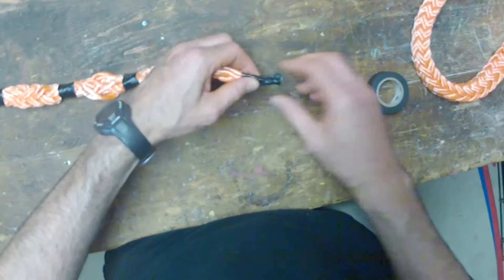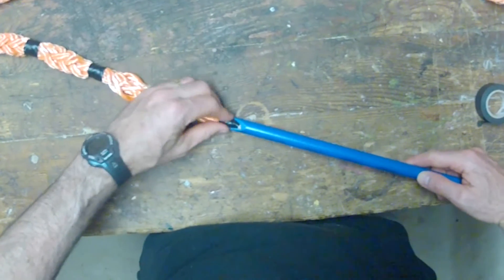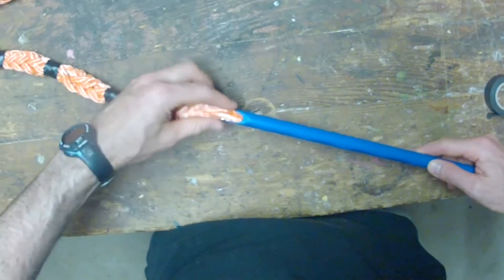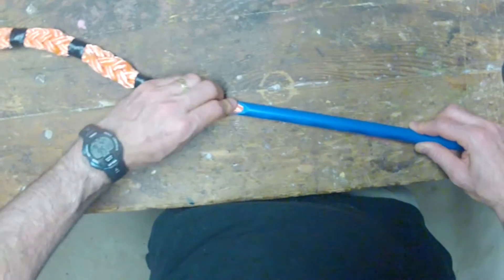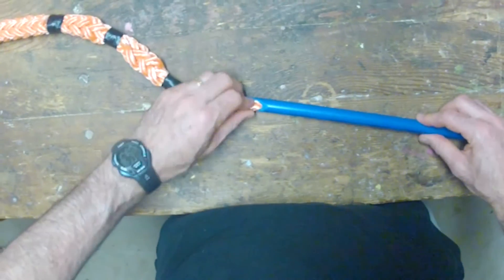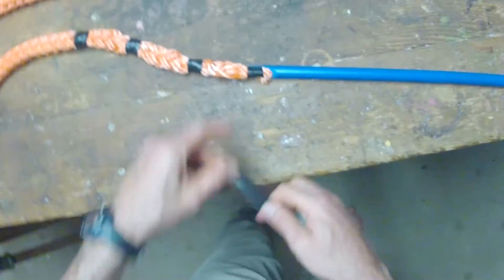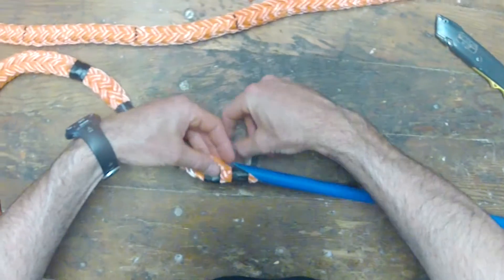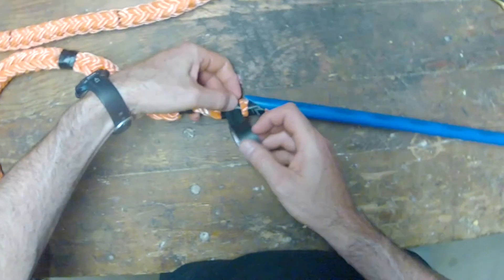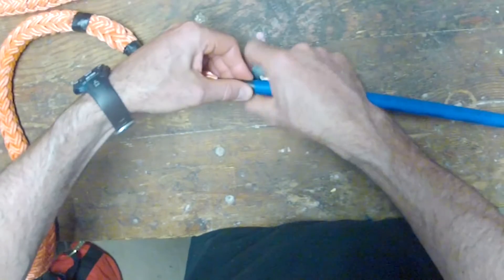Once you've finished taping everything, the next step is to put it into the fid. Push it in as far as you can, then tape a couple inches of the taper that has not been inserted into the fid onto the fid itself, so that you can use the fid as a needle to thread through for the tucks and the buried eye splice.